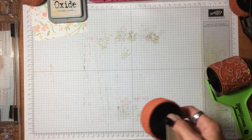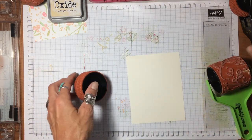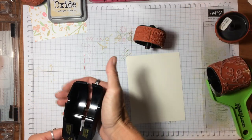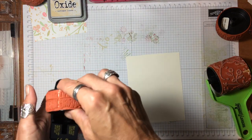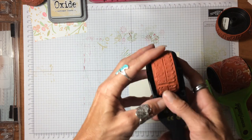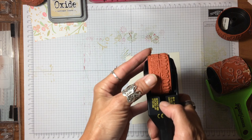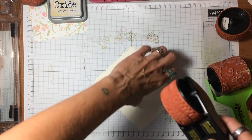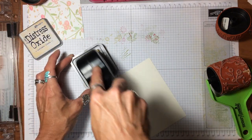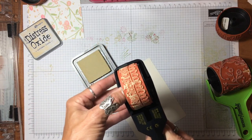That would be cute — maybe use the guide, or just wing it. Again that is a directional one, so make sure you've got it going the right way. Now with this one you can really see the seam — there's a big blob on it. I'm going to go to that one. I'll use the antique linen color since it's already here.